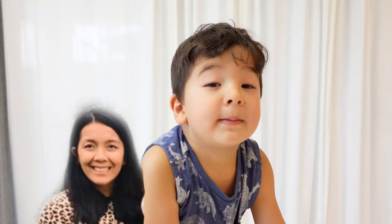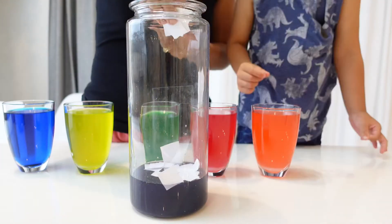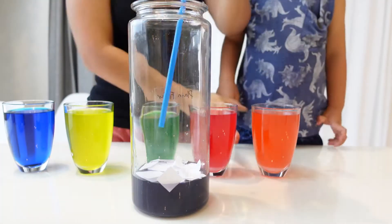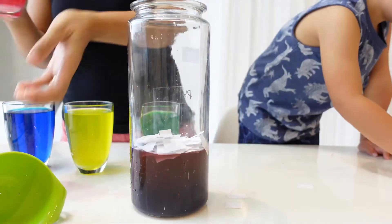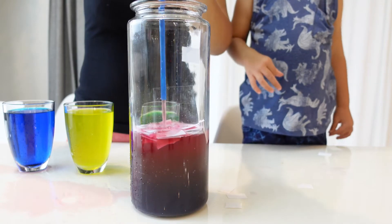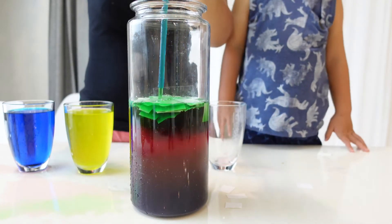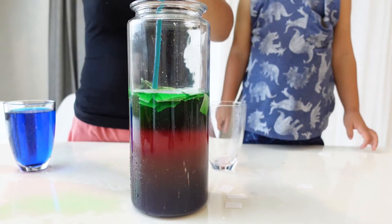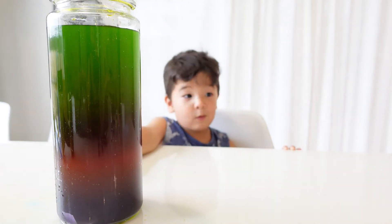We need your mommy and daddy here. This is my rainbow tower!